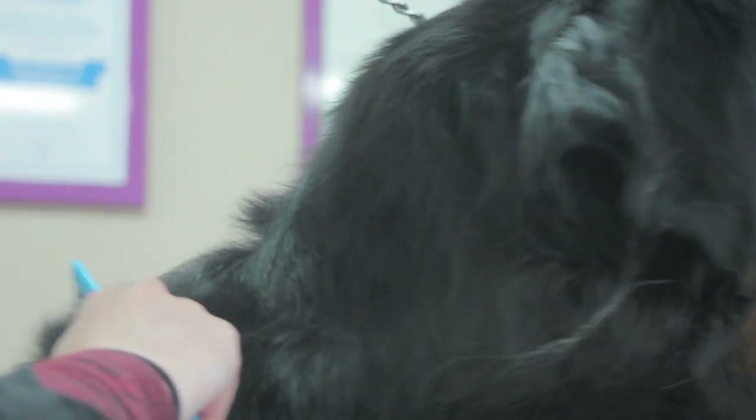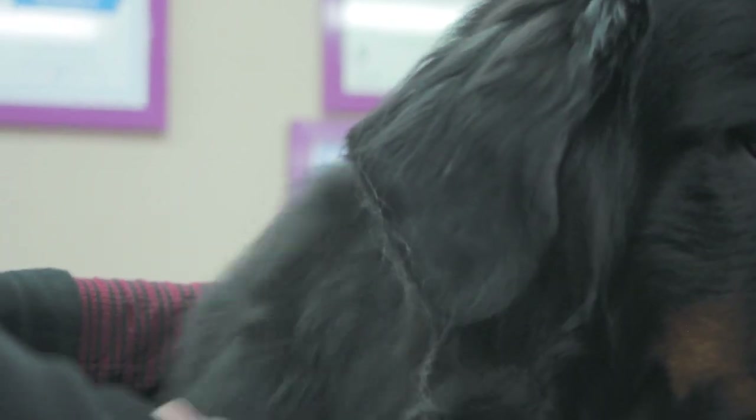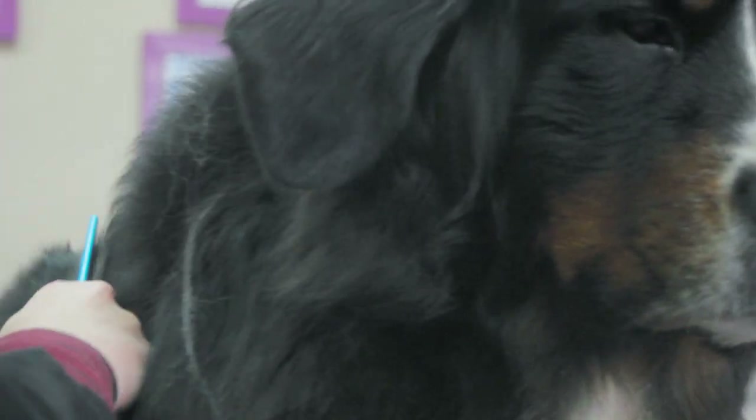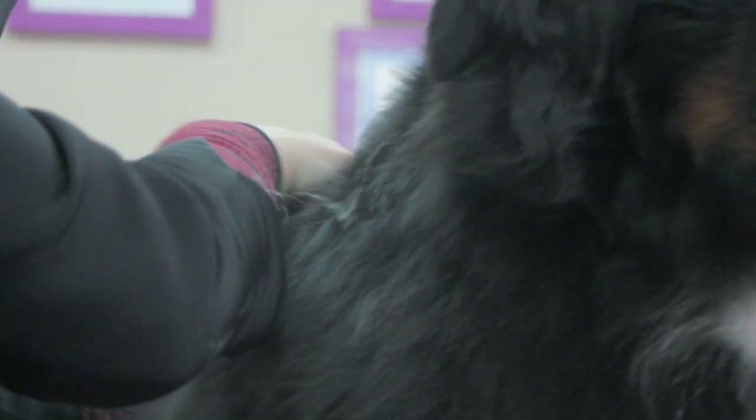The reason for brushing the coat is to help remove debris, dirt, and loose hair, as well as small knots, so the skin is able to breathe and the coat and skin are kept in a good healthy condition.